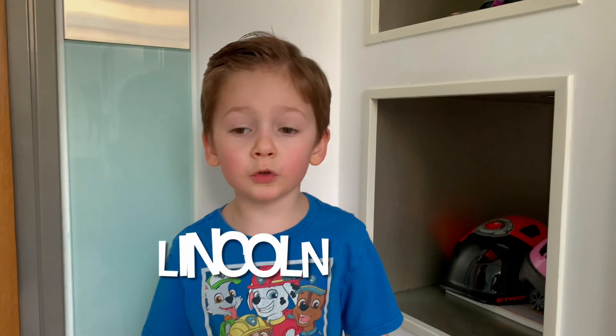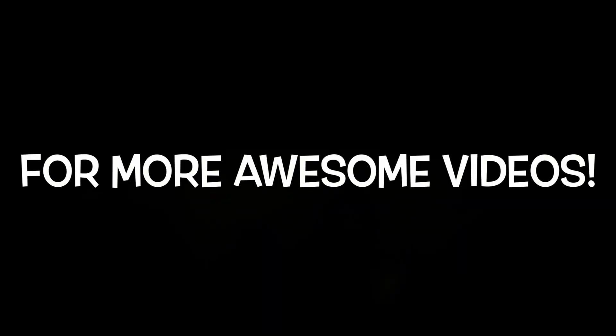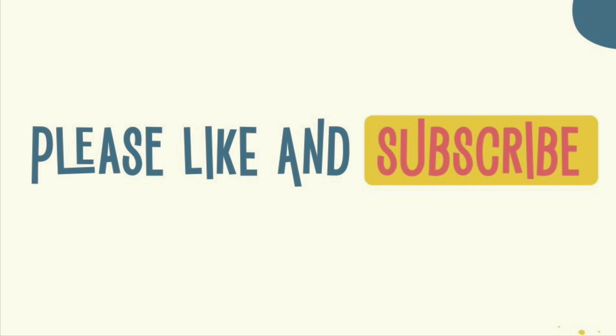Welcome to our Super Fantastic Toy Review! If you want to see more awesome videos, hit the subscribe button down below.